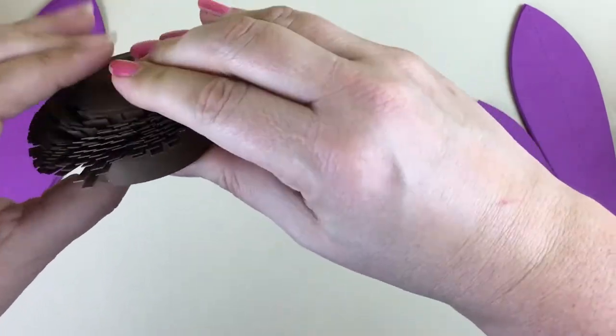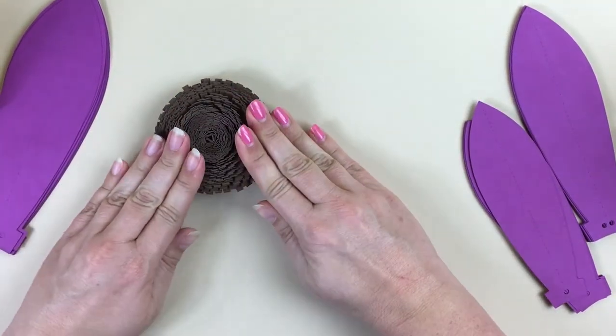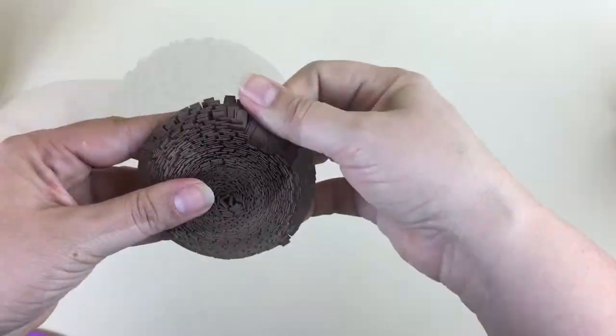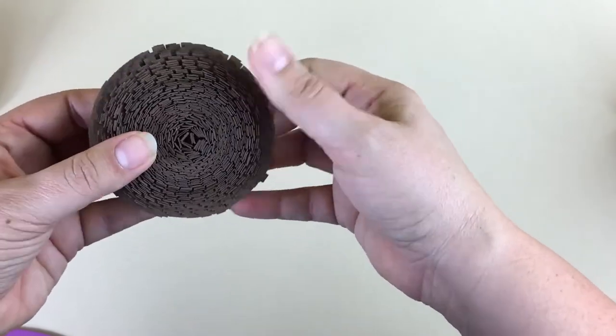Continue to run your thumb over the fringe to fan out the tabs. You're going for a sort of flat mushroom shape. Once you're satisfied with the shape, you're done and you're ready to add this to the center of your Gerber Daisy.